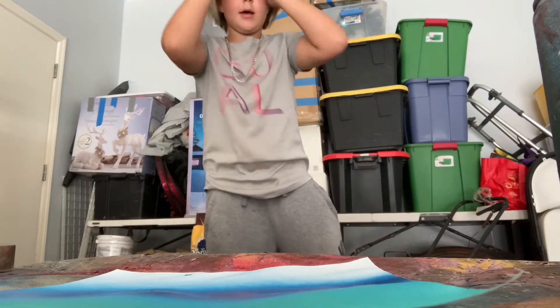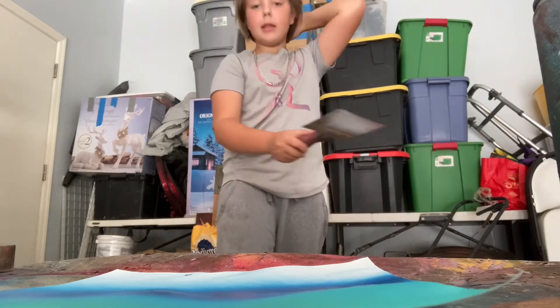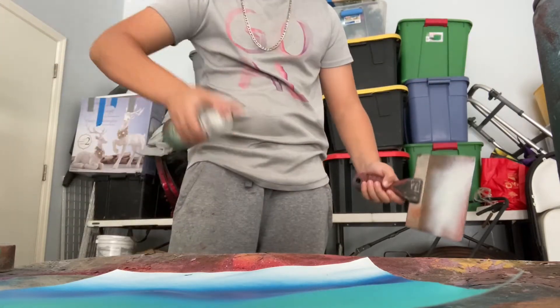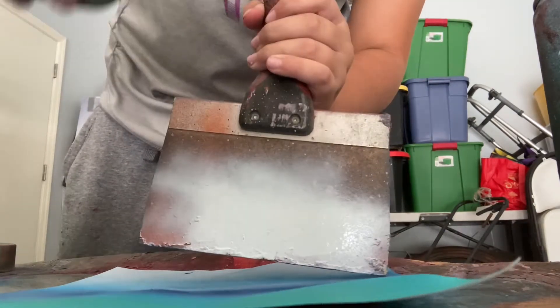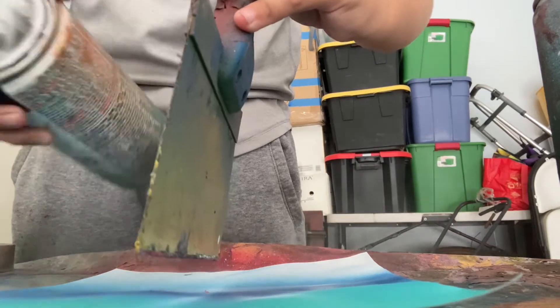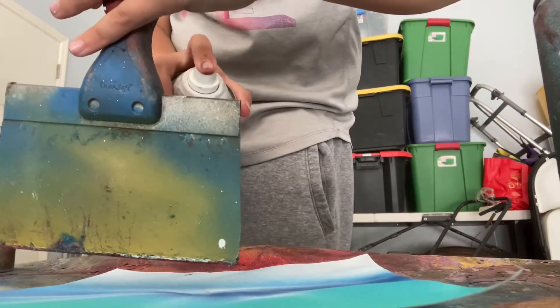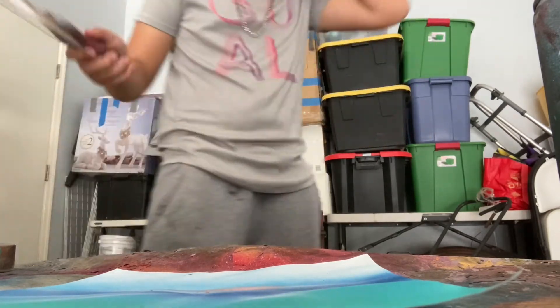I'm going to get like a tool that makes a design, so let me get that real quick. Here we are — this will make like, I don't know what they're called, but yeah. I'm almost out of white, so I'm going to put some white down right here, some there, and some right here. A little bit too much of it, but alright.